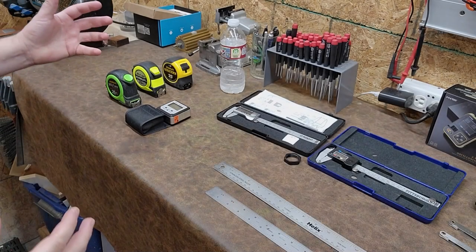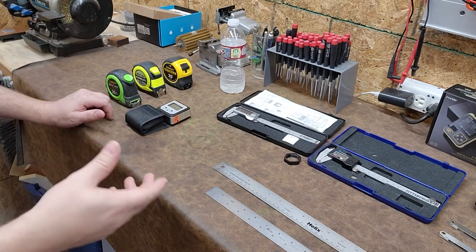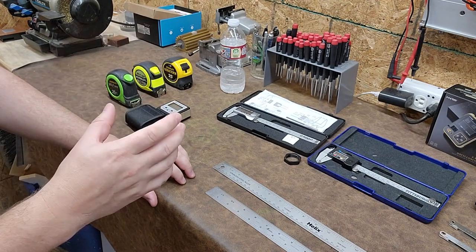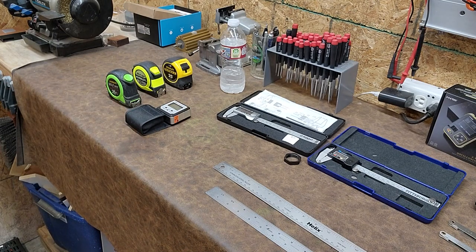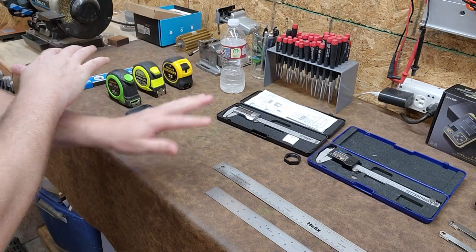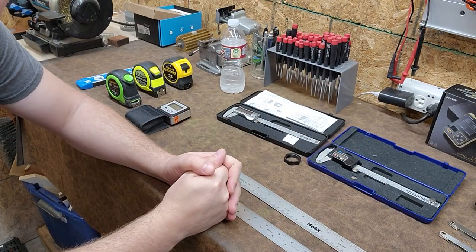Hey guys, welcome back to Better Biomed. Today, by request, I'm going to do a video about the various different types of measurement tools that we use in our career field. Some people just don't believe that these tools are something we should have, and furthermore a lot of people just don't know how to use them correctly. So let's go ahead and take a look at some of the stuff we use and why you might want one in your toolkit.